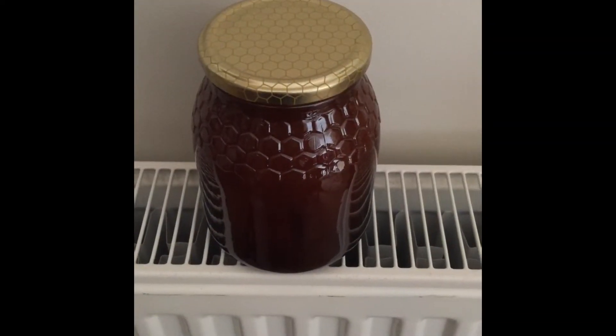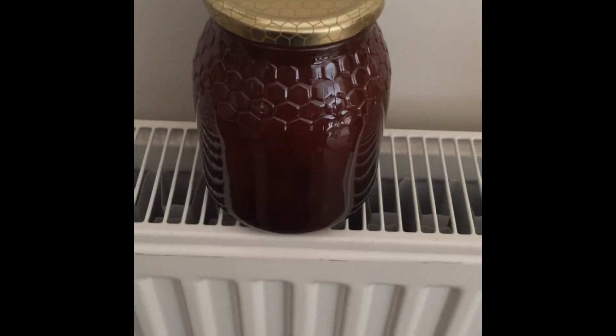We don't want it to get too hot. The hive gets to about a maximum of 35 to 40 degrees in the summer, and that's probably the temperature this is going to reach. We'll have a look again tomorrow and see how the honey is going.